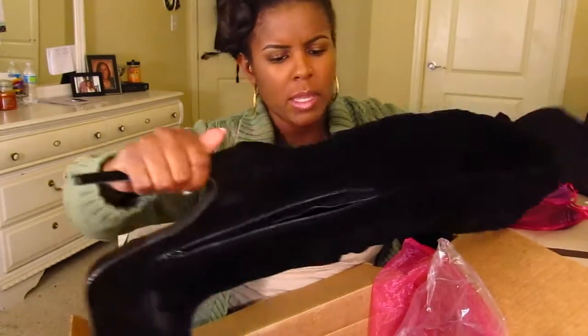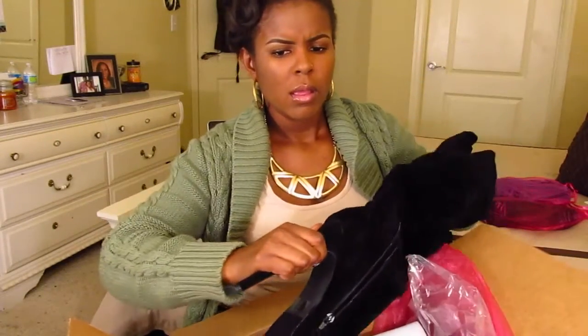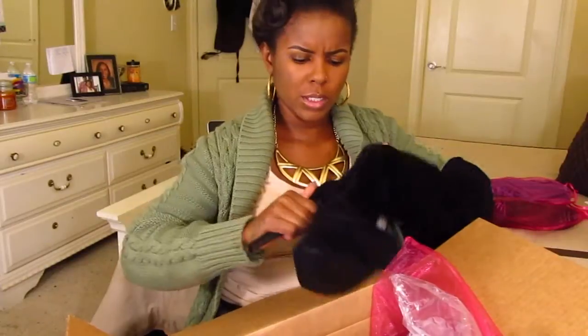They are very well cushioned on the inside, so I feel like they would be not only very comfortable for your feet but very comfortable on your legs as well. They're pretty well cushioned on the inside.